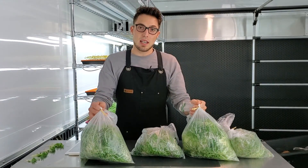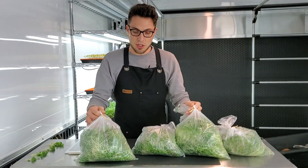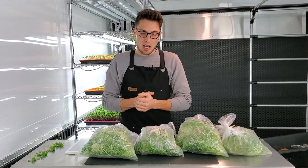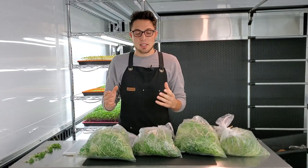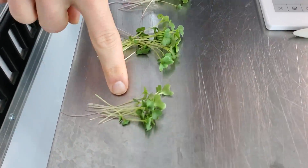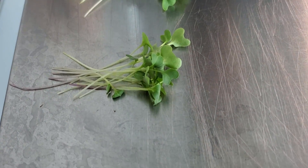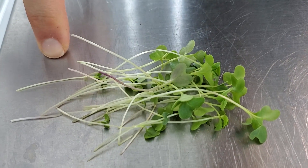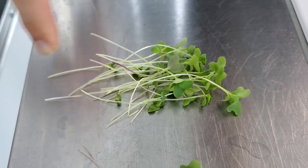So the winners for overall weight are Roots Organics and the hydroponic Ocean Solution — those two had the best weight. Now let's look at appearance and taste. Here we have Miracle-Gro, Roots Organics, coco coir, and our Ocean Solution hydroponic tray.